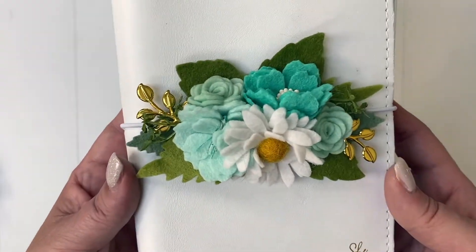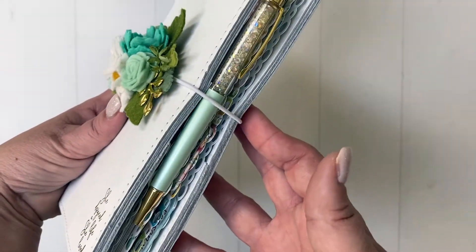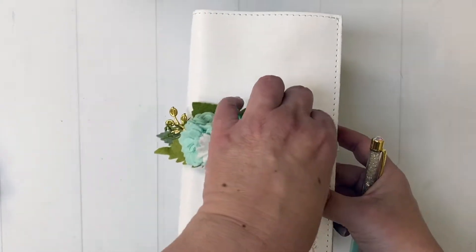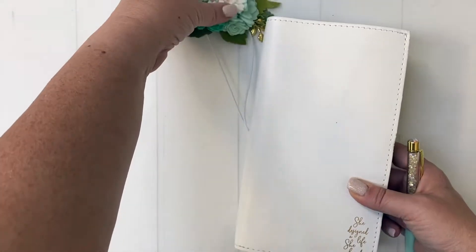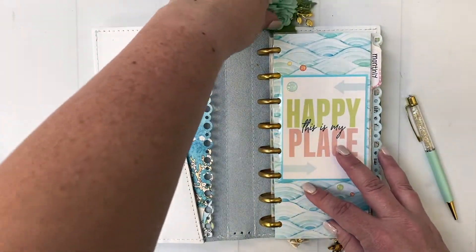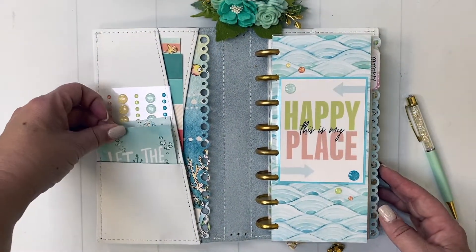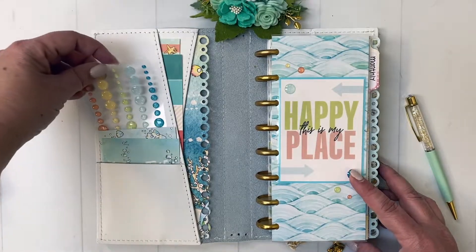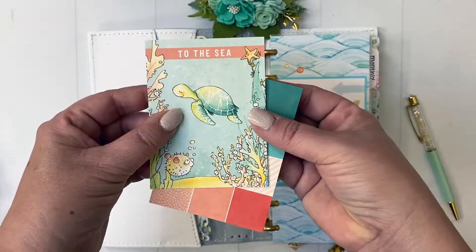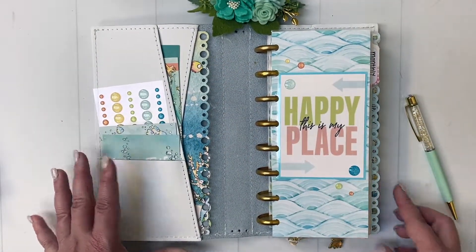Here is a flip-through of July. I'm using a number six Foxy Fix, which is a standard size leather notebook. My planner itself is not standard size — it's my own design in order to fit in the standard size Foxy Fix with the discs. Here in the pockets I've got a couple of pocket cards and little acrylic dots. I keep the kit card here in the front pocket, as well as the swatch card with all the colors from the kits. It helps to match pens and inks and things like that.